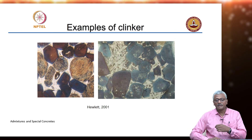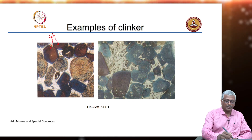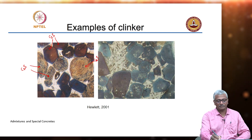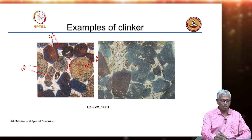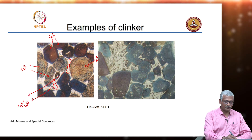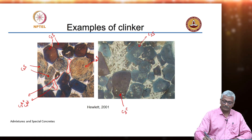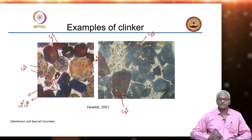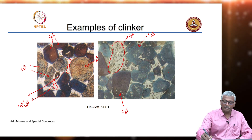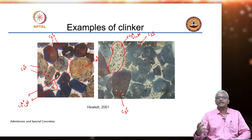Here is an example of clinker seen under the microscope. You can see the irregular crystals of C3S, and the more rounded crystals of C2S. You can also see the ground mass that is present — that is basically a mixture of C3A plus C4AF. In another area of the image, all of these irregular crystals are C3S — you have a cluster of C3S particles together with a large amount of the ground mass, C3A plus C4AF.